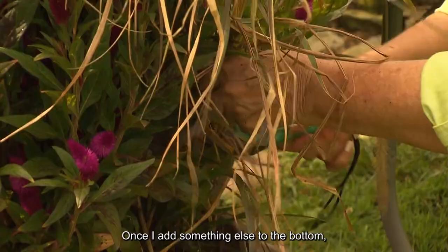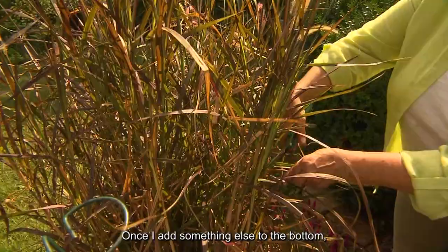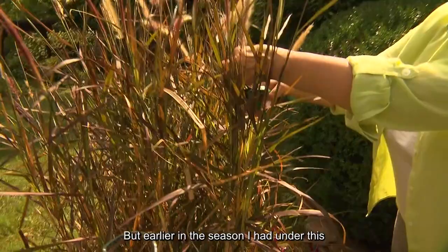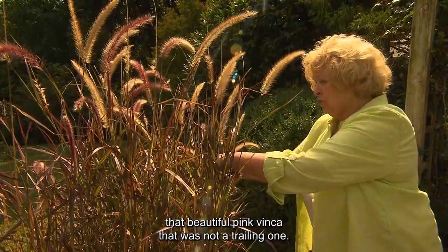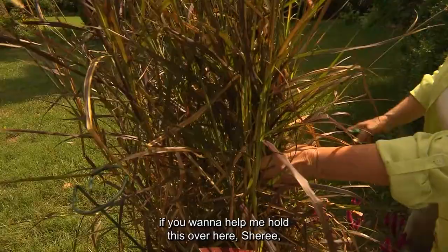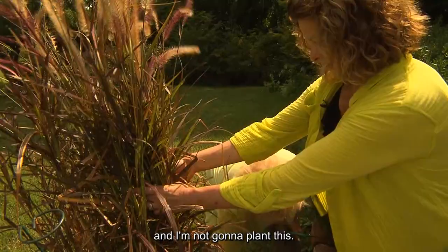I'm going to trim off some and add something else to the bottom. I really like celosias — they are feathery and have fall color. Earlier in the season I had a beautiful pink vinca under this that was not a trailing one, and they do so well in the sun without even much water. What I'm going to do is insert some plants now — I'll reduce the size of this root ball and use three plants in here.